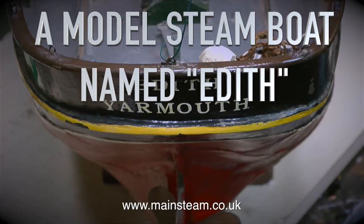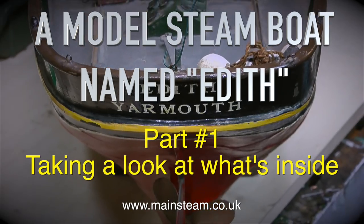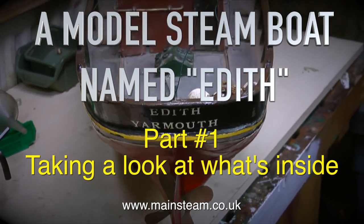A model steamboat named Edith. Part 1, taking a look at what's inside. But before I look at what's inside, let's have a look at the outside.